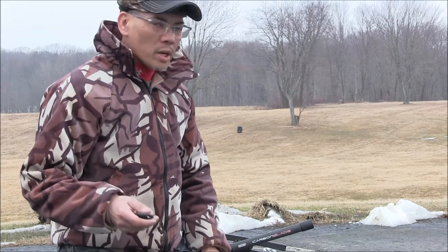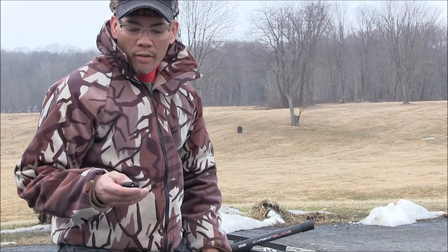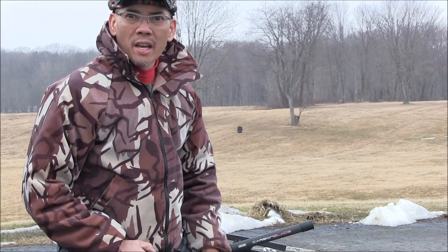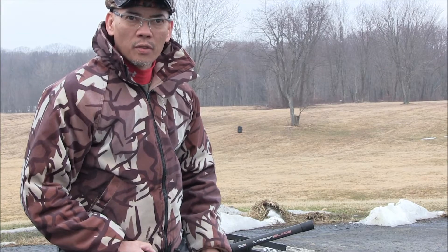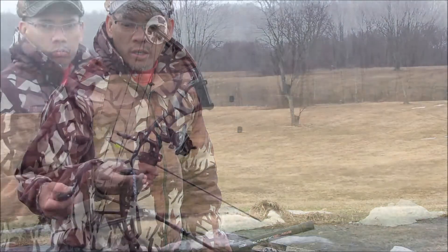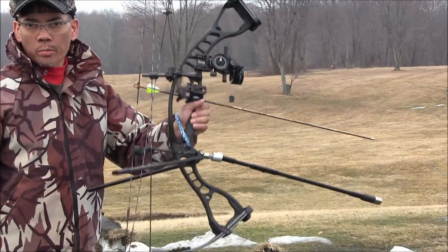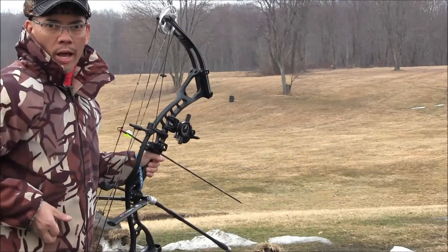So without further ado, I'm going to attempt some shots here and I've got my lighted knock, but it's still a little bit too light — it's an overcast day. But if you guys listen, hopefully you'll hear the arrow smacking the target. Got my Hoyt 2012 Alpha Burner. This is my 3D bow. Let's see what happens here.